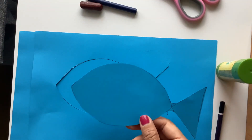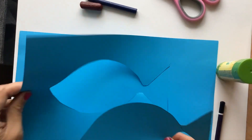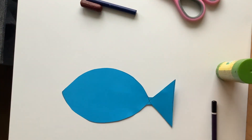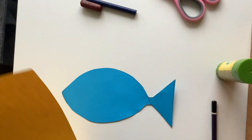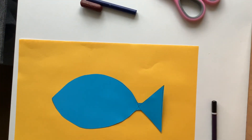So I've cut out my fish, and you can always reuse the scrap piece of paper to make the next step. The next step is to glue it onto your A4 size paper, just so it doesn't move much.